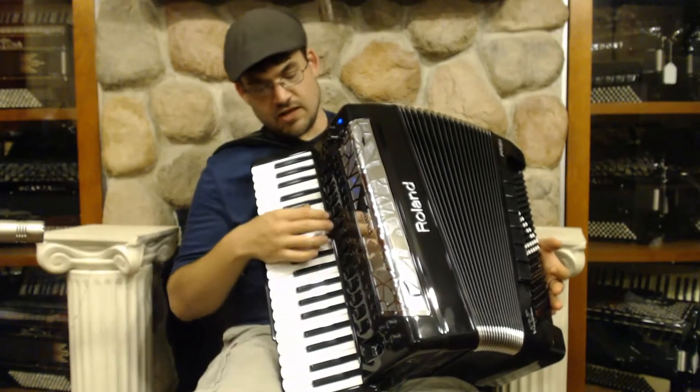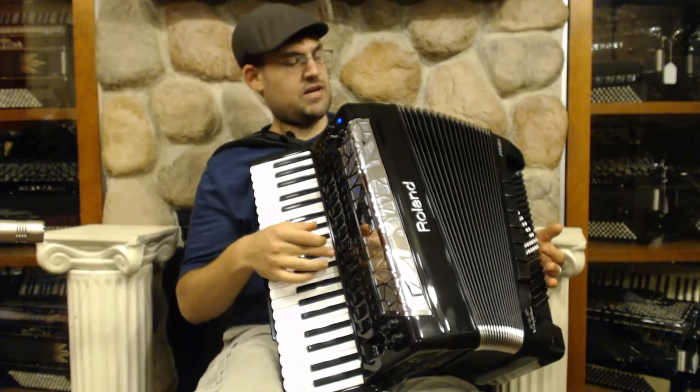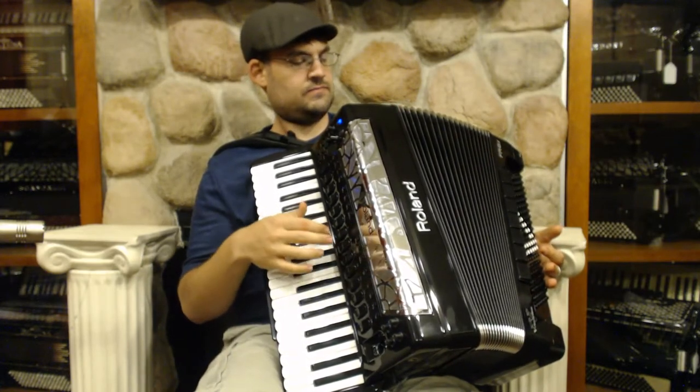Then we have the brass forzando. And that's not me bellowing — that is the brass forzando happening. Pretty cool. And then the last switch we have here is the jump brass.